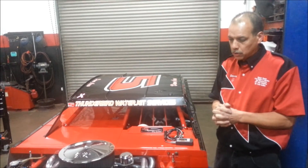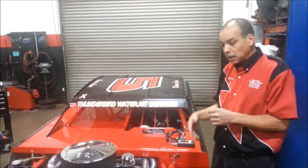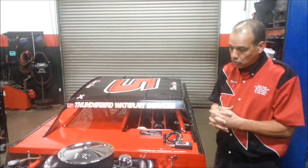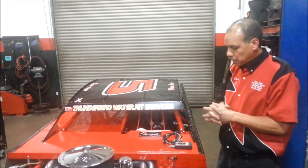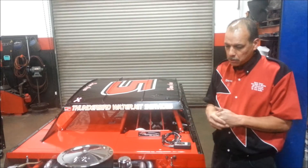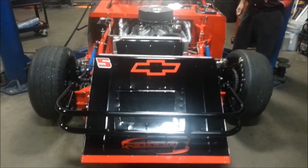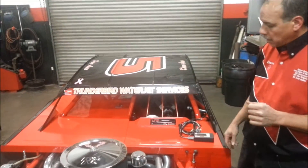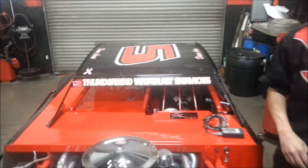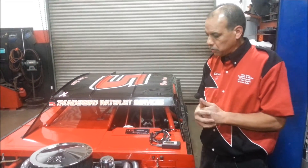I would also again like to thank Lucas Oil for supporting me and trying to migrate efficiency and cleaner exhaust into circle track racing, especially at our level — the Saturday night local racer. I also have my own personal sponsors. I've got Powder One that has done our chassis. I've got Thunderbird Water Jet Service that cuts all of our brackets. And my good friend Ben Strader at EFI University — I'm so pleased to have him helping me along to try and do this transition with fuel injection.